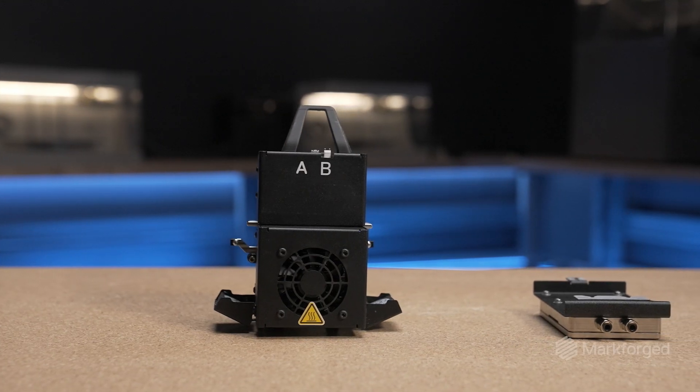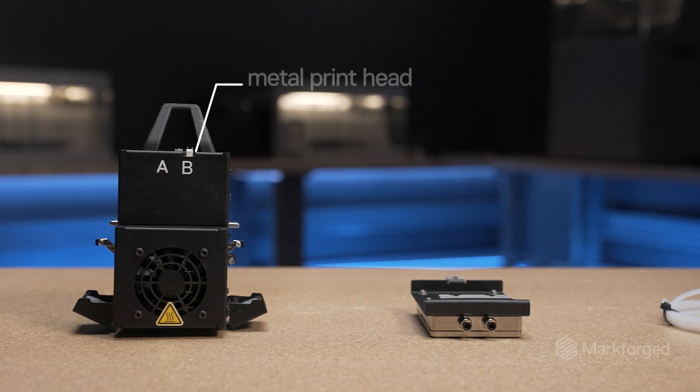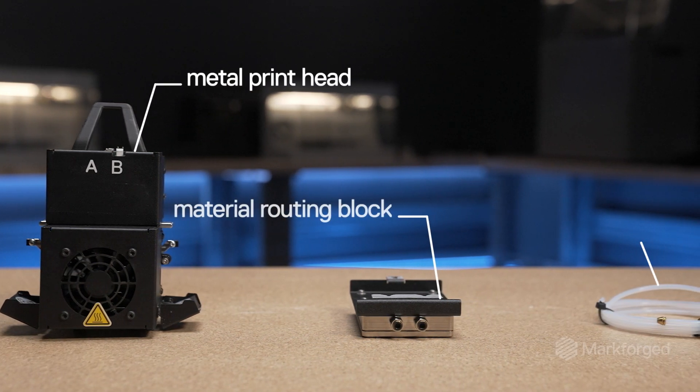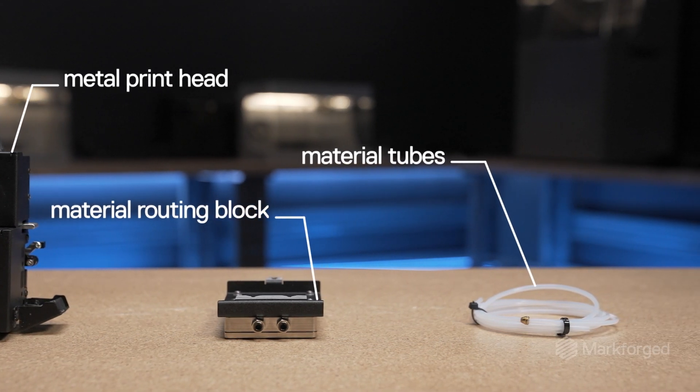The FX10 Metal Kit is an optional add-on containing the necessary hardware components like the metal print head, a material routing block, and material tubes required for enabling metal printing on the FX10.